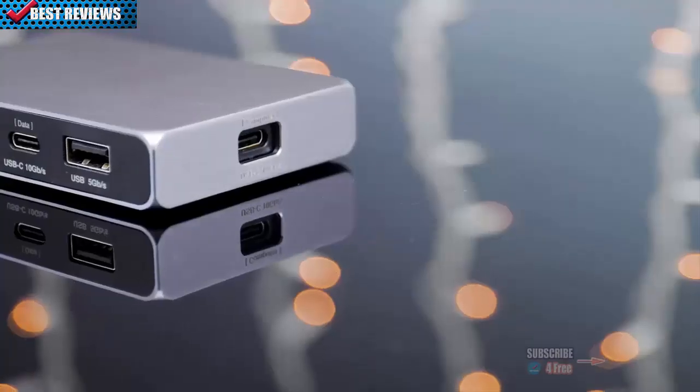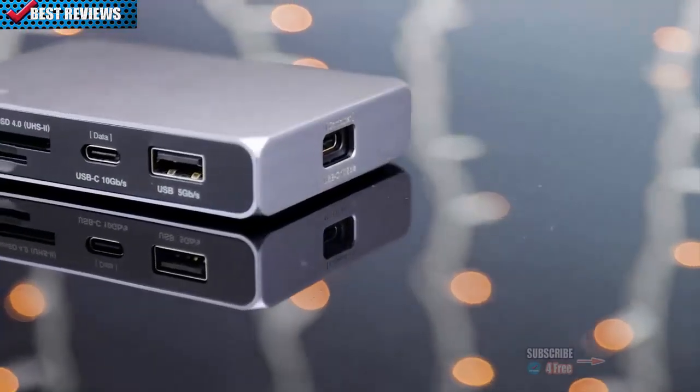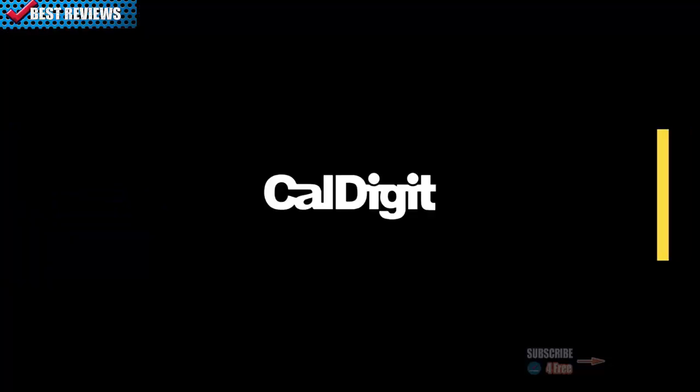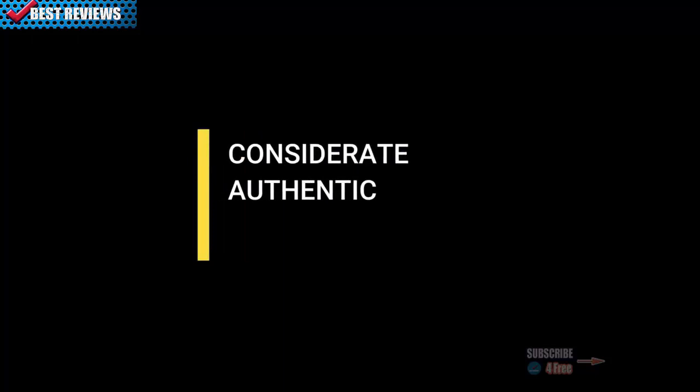While there are inherent risks to any crowdfunded project, CalDigit has a long track record for making reliable Thunderbolt and USB devices. Consider it authentic design.